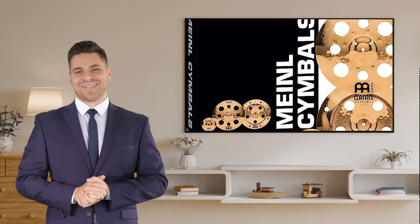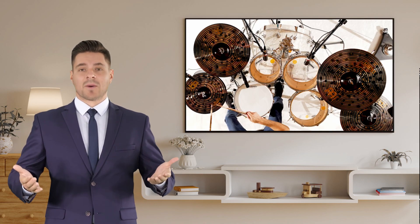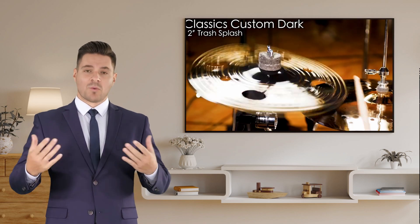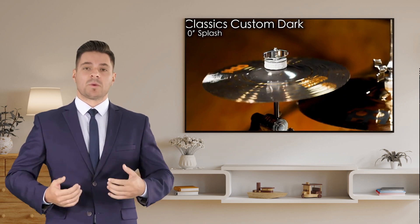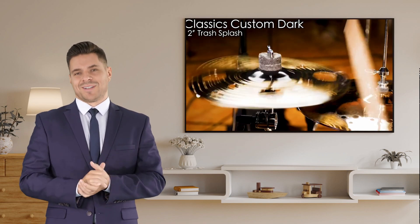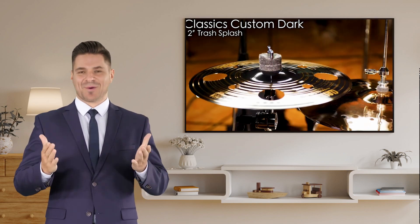So, what are you waiting for? Take your drumming to new heights with the Mainle Cymbal Set Box Pack. Click the link in the description to get yours today and unlock your true drumming potential. Thank you so much for watching, and as always, keep drumming and keep rocking.